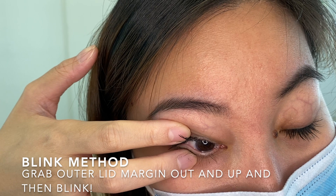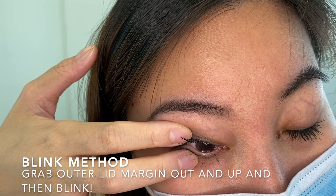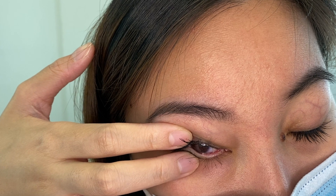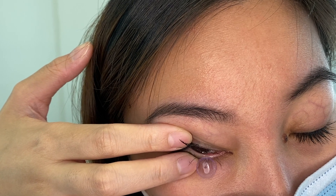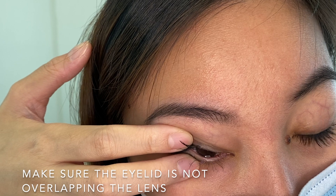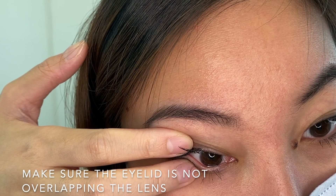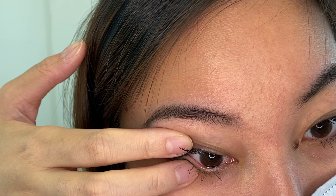The last method is called the blinking method. All you need to do is pull the outer lid margin tight and firm sideways and then blink. You need to make sure that the eyelid is not overlapping the lens. If you pull the lower lid tight but it's still sitting on top of the lens, it will prevent the lens from popping out.